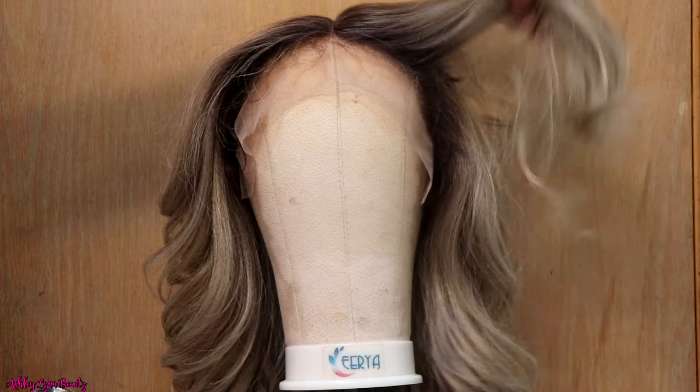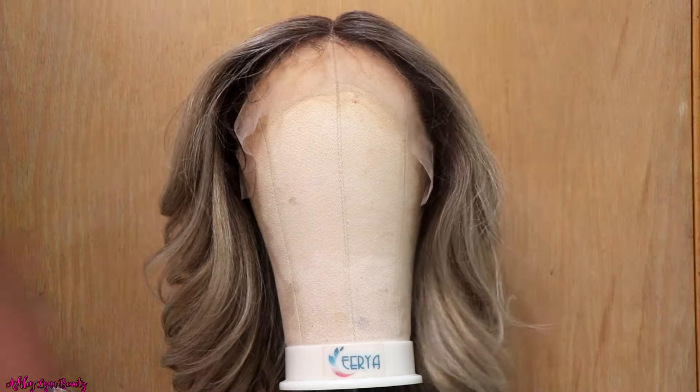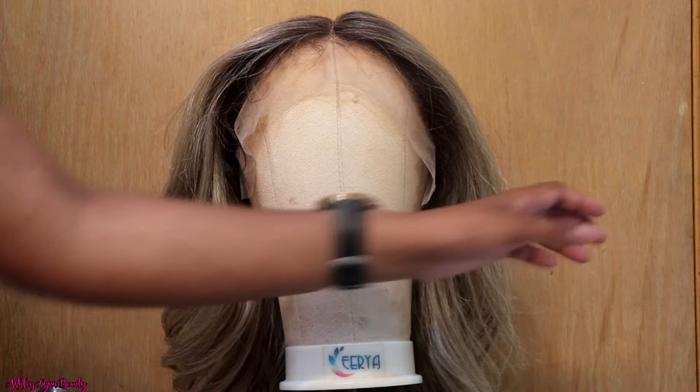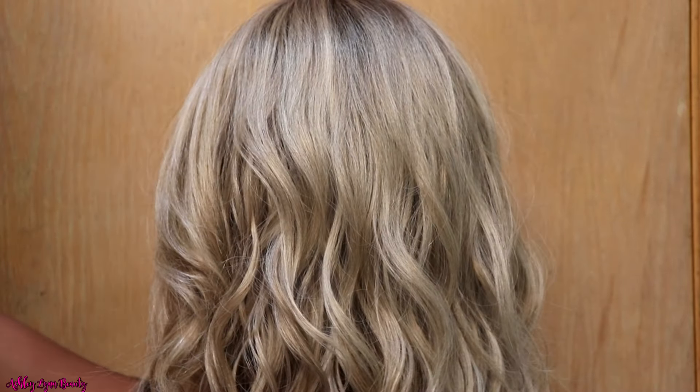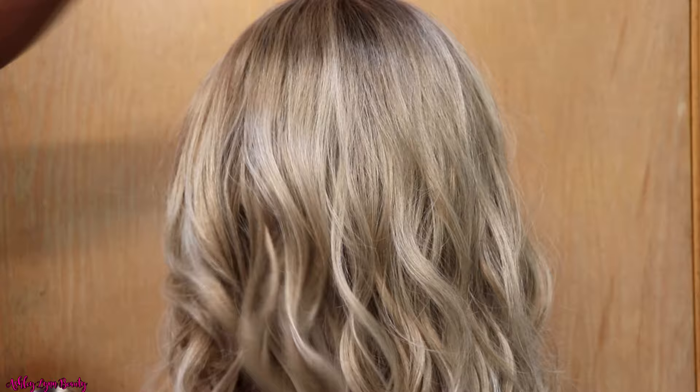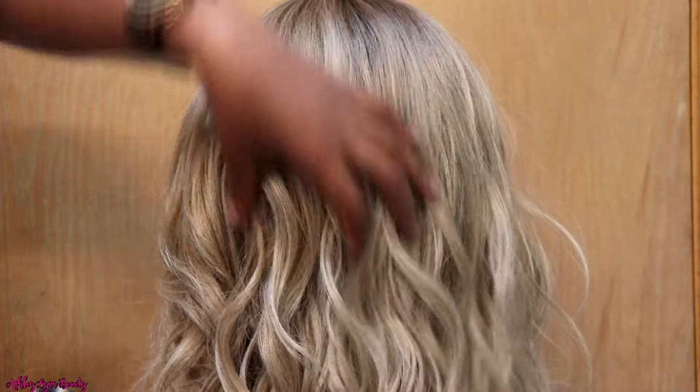I always love having a blonde moment. I know we're in the winter time right now, but I was also in love with the waves and the curls that this wig already had. I really didn't have to do much to it.